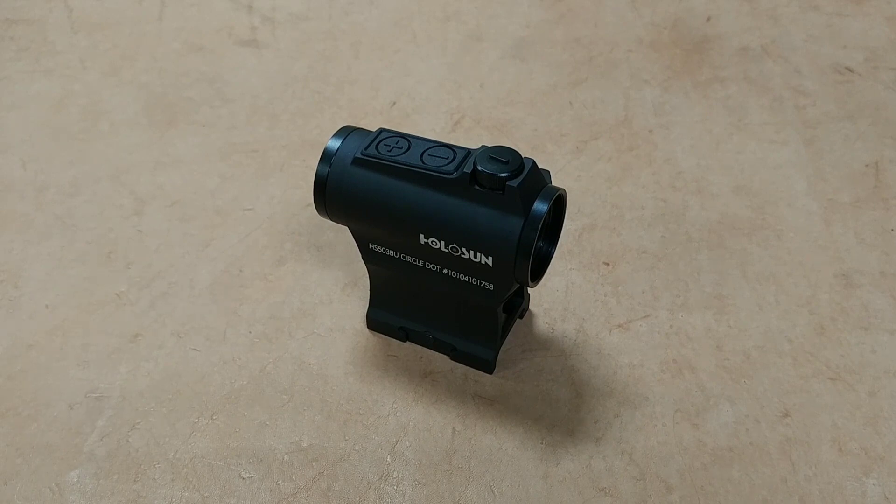It's a really impressive reticle for close-quarters shots. They claim 20,000 battery hours on setting 6 with the circle and dot, and up to 50,000 battery hours using just the dot at setting 6. That's incredible — well over two years of battery life running it solid.